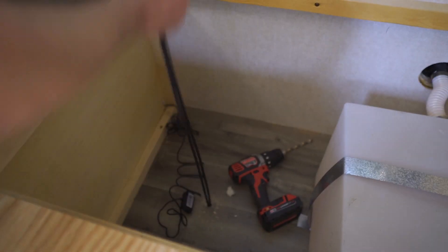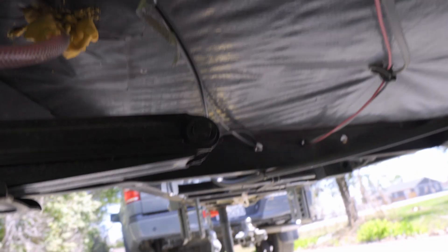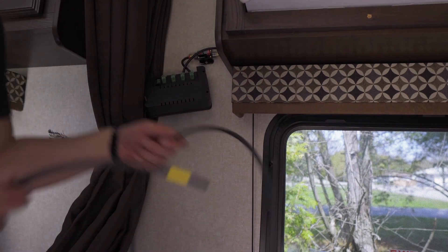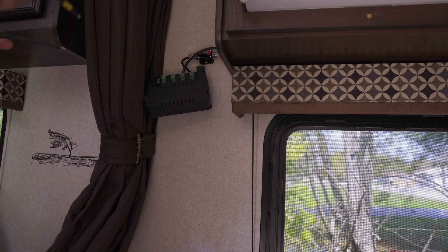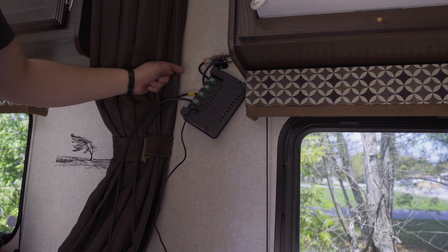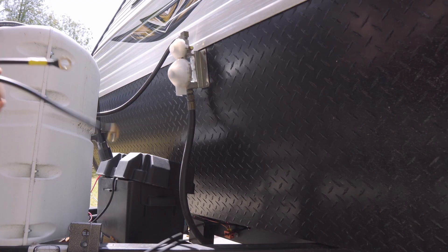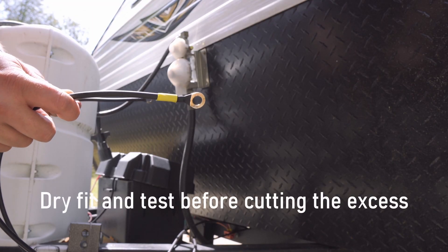We got the battery cables through the floor — just pull them up to hook them up. I put some duct tape on the cable where it runs through the frame. Now for a dry fit: since we marked the positive, we know which wire goes where. Positive goes here, negative goes here, and the Bluetooth module connects there. We've hooked up positive and negative to the solar panels, positive and negative to the battery, and connected the Bluetooth module.